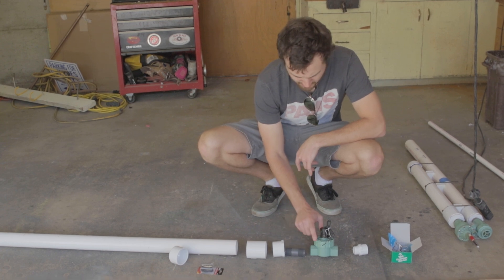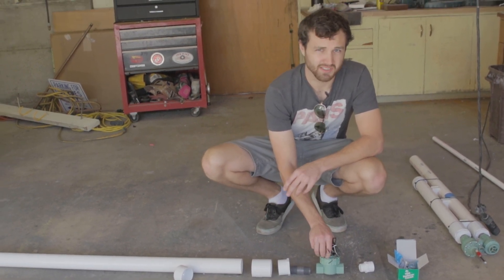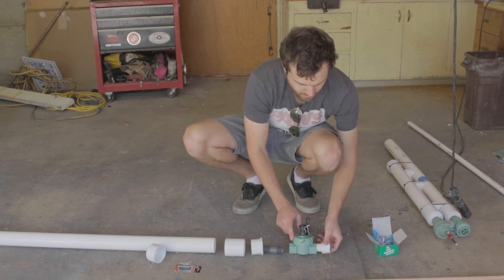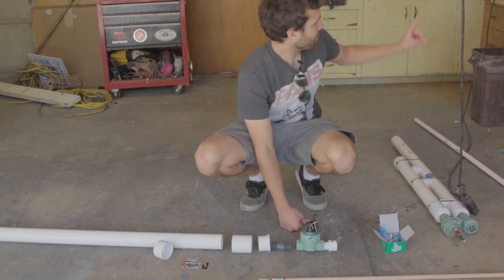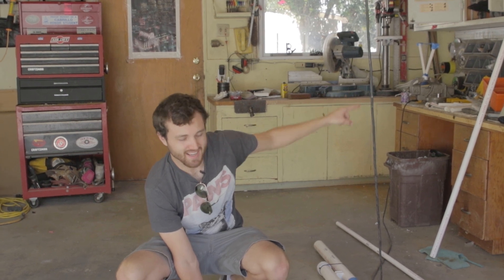From the one inch it goes into the sprinkler valve, which you can modify to act as a dump valve. From the sprinkler valve we go to a one-inch piece with a very short section of one inch, that will then couple into the abomination of a net gun launcher front end.